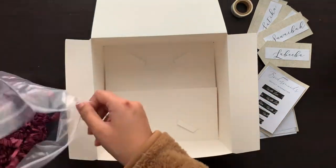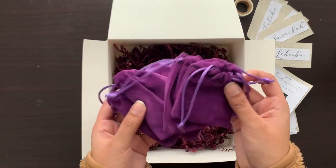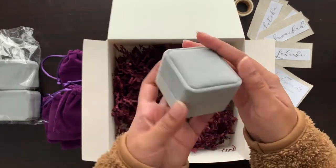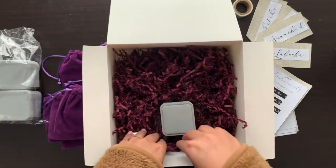I bought all of this from Amazon, so I'll list it down below in the description box. The main gift I wanted to give everyone was dainty rings, but I didn't really like the purple pouch they came in, so I bought these ring boxes from Amazon and it looks much cuter in those.